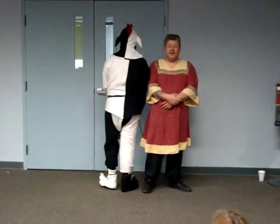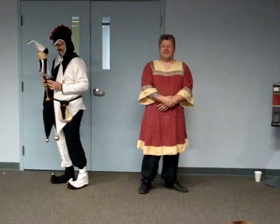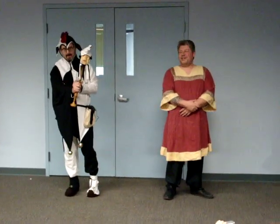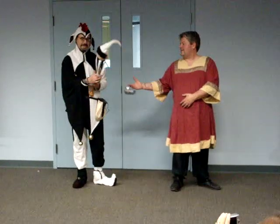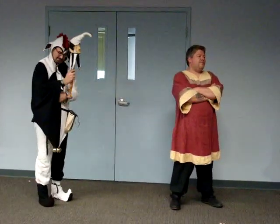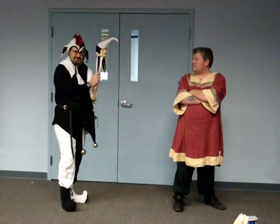It was my first time at it, and Vitsak had done it last year, so that prompted us to try and get together as a team. We decided to do a 15th century fool's kit, complete with the bobble.